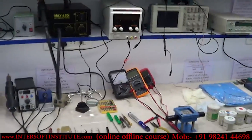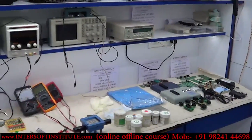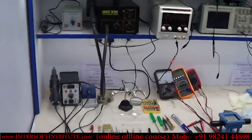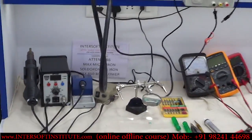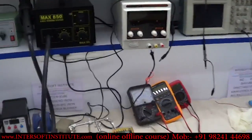Today we will start the instrument demo. These are the repairing instruments required to repair. We will show you the detail of each instrument. For chip-level repairing, we require these instruments.